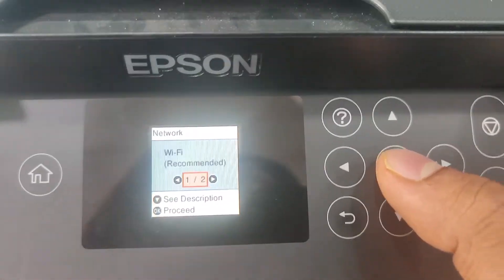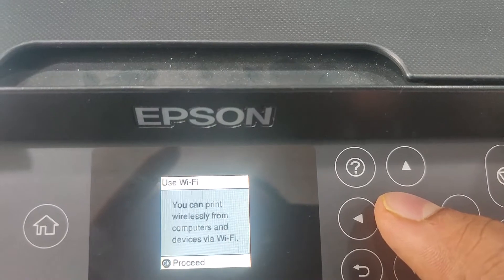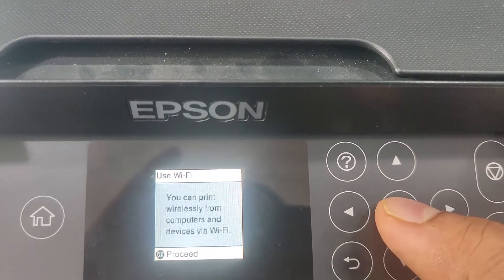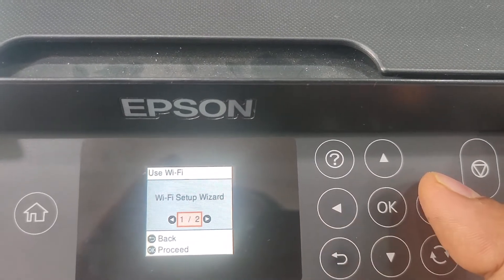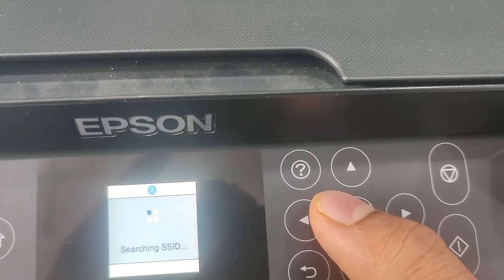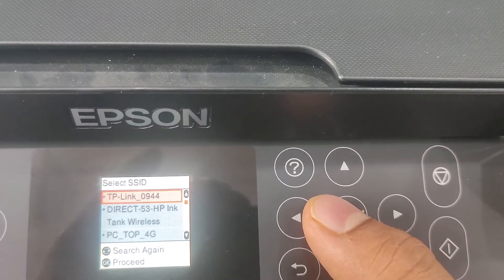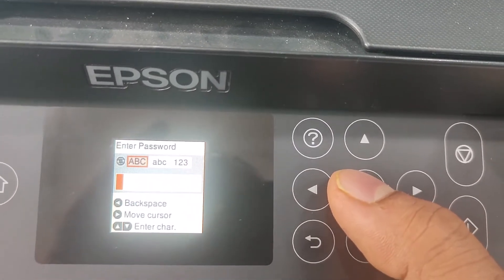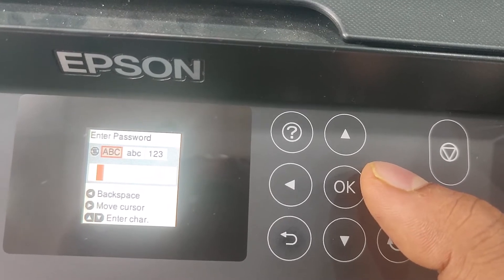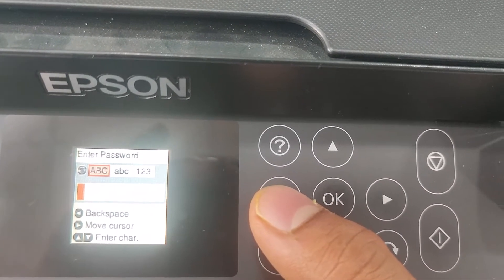So you turn on your printer and go to WiFi settings, press OK and set up wizard, and search for WiFi. This is TP-Link — this is my router. So I select this and enter the password for WiFi.